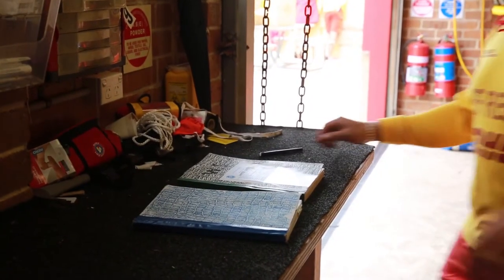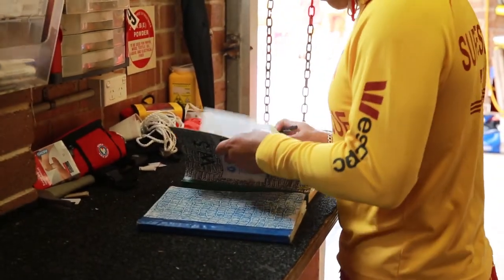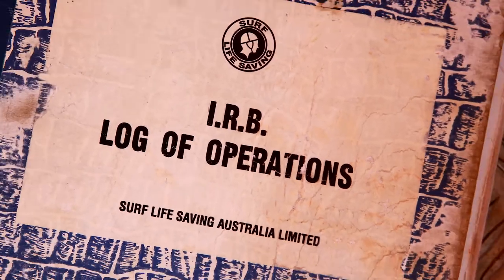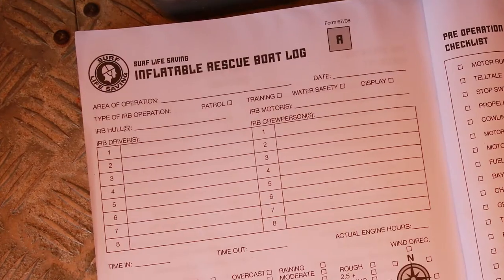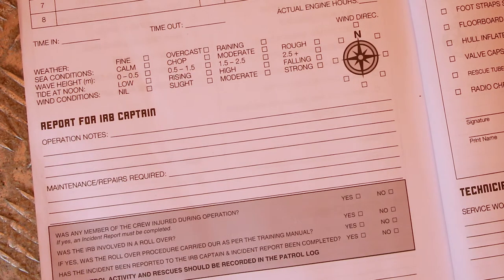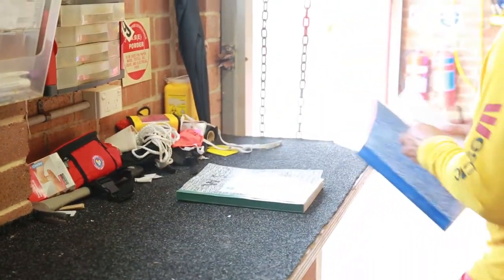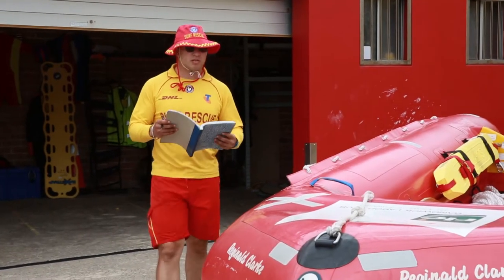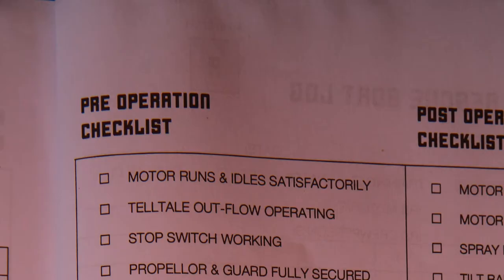The first thing team members need to do is to sign in and check the IRB's logbook of operations. This will alert you to any issues or problems encountered by the previous operators and what action has been taken to address them. The logbook also has a handy checklist which you can use while conducting a safety inspection and preparing the equipment.